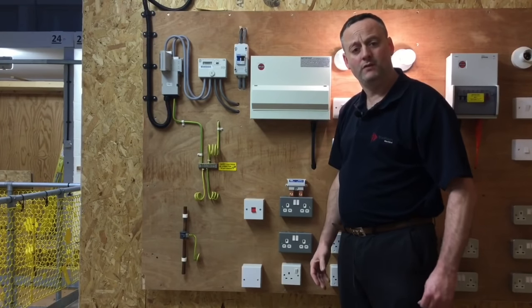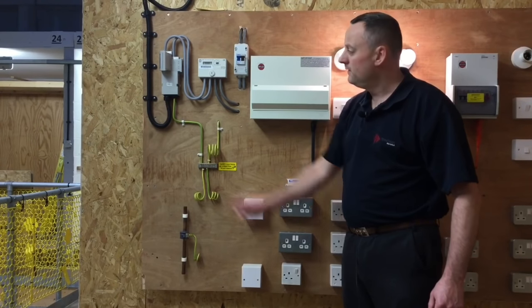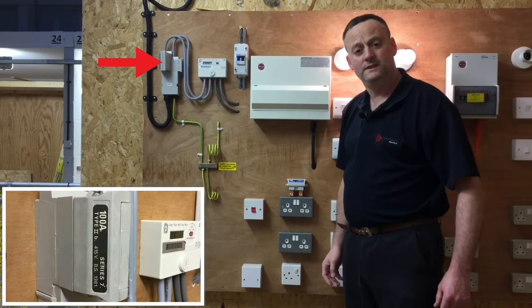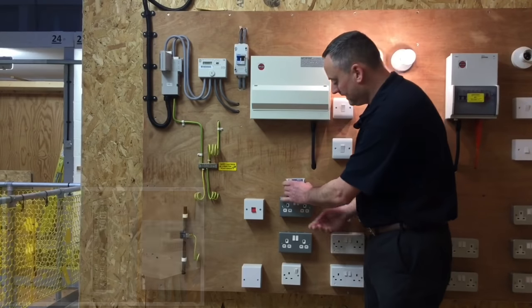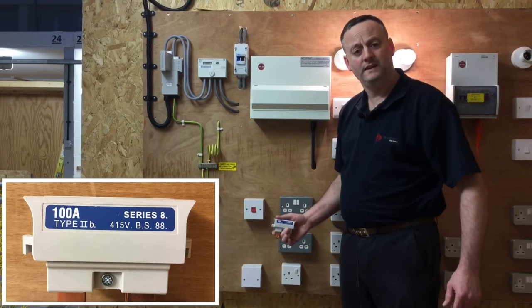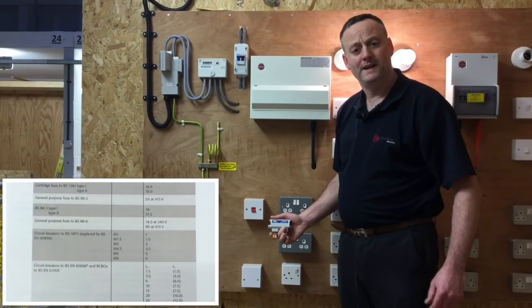We need to see if that fault current can be cleared under fault conditions by taking a measurement. The fault current that can be withstood from the cutout fuse depends on its type. We've got a BS1361 type 2 fuse in this installation, however it could also be a BS88 type 2 fuse as stated on the side here, and the current they can withstand under fault conditions is different. You need to look in BS7671 for confirmation.